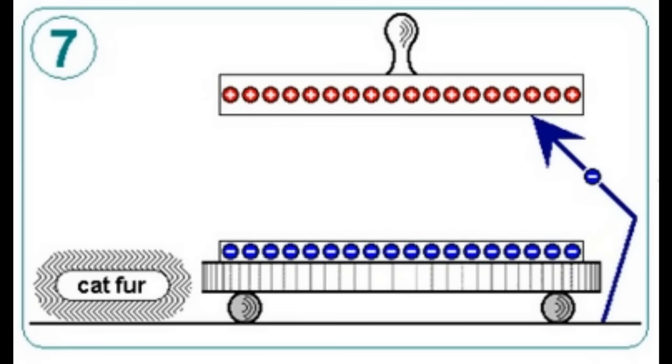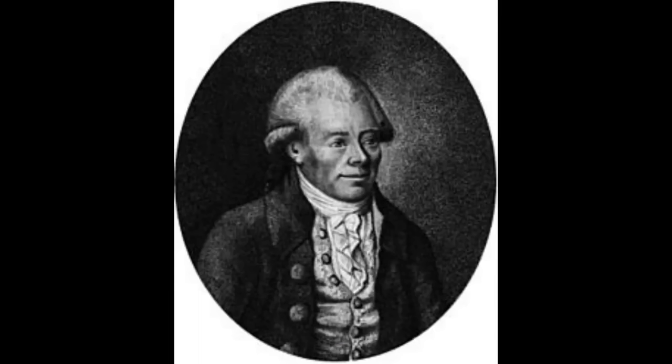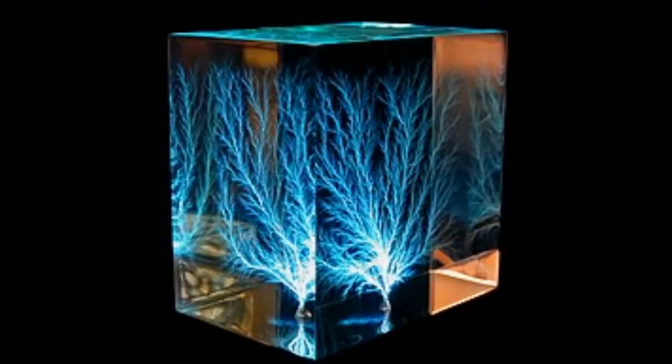You can charge it again and again from the same dielectric — it's not quite perpetual, as over time the charge does dissipate due to surface leakage or atmospheric effects. An exceptional electrophorus was constructed in 1777 by Georg Christoph Lichtenberg. It was two metres in diameter, used a pulley to raise and lower the plate, and was capable of producing 38 centimetre sparks. Lichtenberg utilised it in discharges to generate distinctive tree-like marks, famously known as Lichtenberg figures.